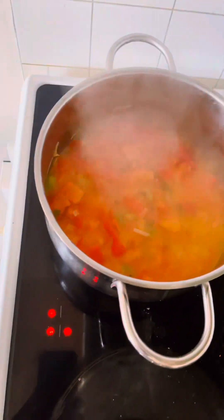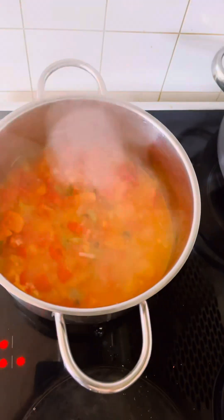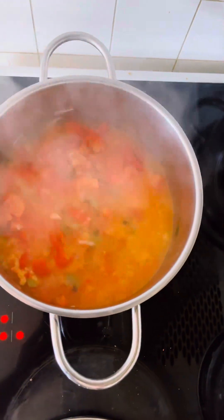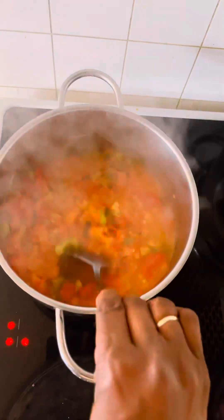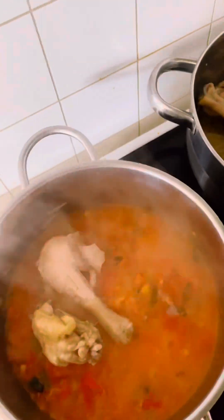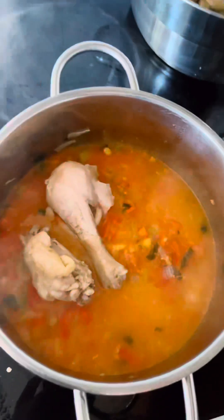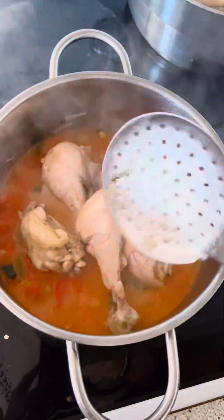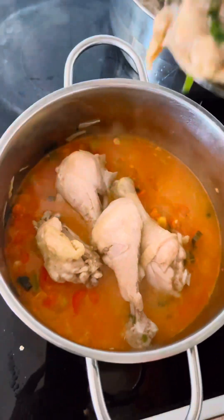Before now I was preparing my chicken to save time — I added some ground ginger. I prepared some steamed chicken and it is ready. I am now adding it into the sauce. You can fry your chicken, roast your chicken, or do barbecue chicken and add it in the sauce.